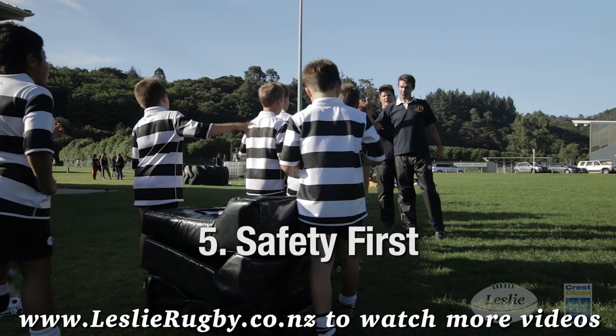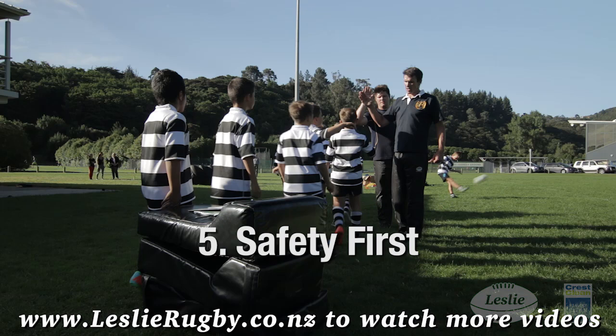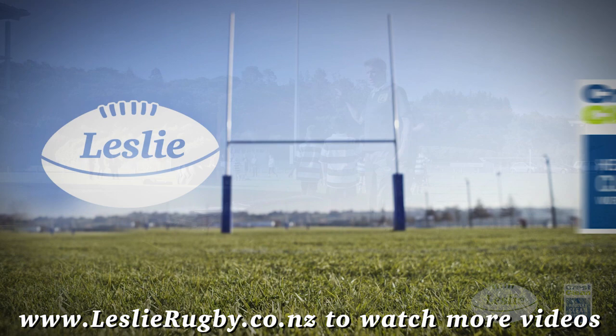Tip 5: safety first. And remember, always coach positive. Encouraging words and good body language are powerful ways of creating great team spirit.